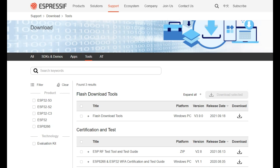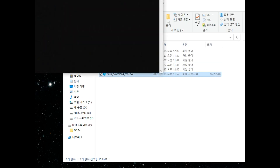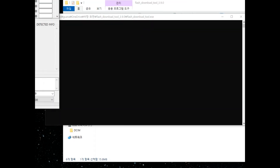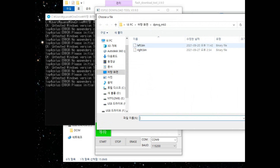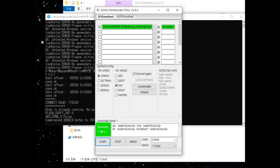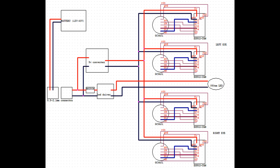Go to Espressif's support page and download the flash tool. Then upload the left binary file for the left eye module and the right binary file for the right eye module. Following the schematic, you'll see it working.